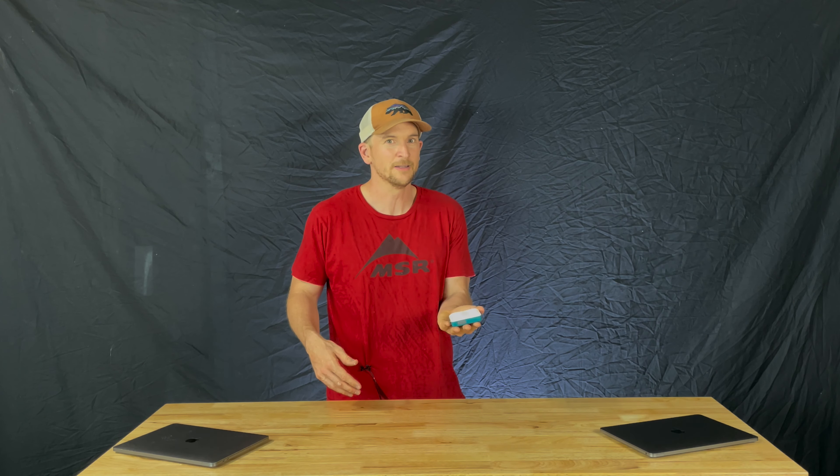The BioLite Sunlight 100. Thanks for watching. Make sure to hit the thumbs up and subscribe for more gear reviews, recipes, and how-tos.